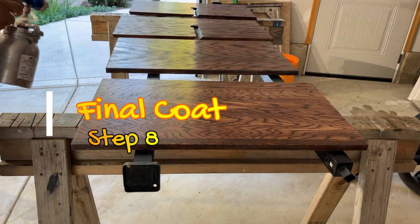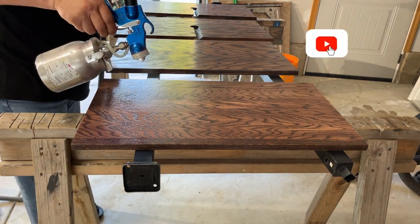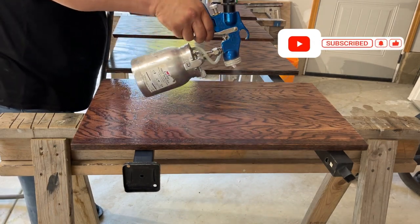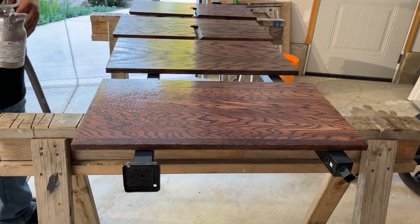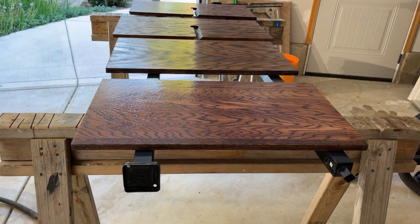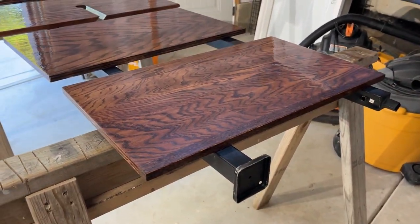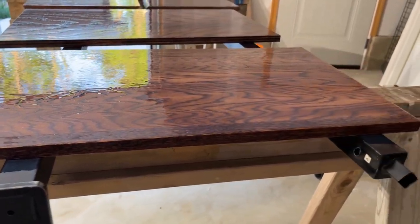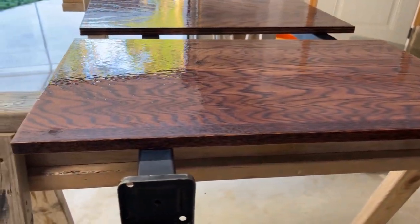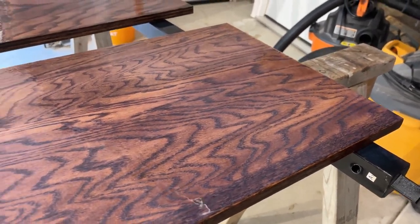Now we're going to apply the final coat — the most important one, as it's the ultimate ending finish for your project. Spray it the same way as before, but be extremely careful that there's no debris or dust flying around, as it'll end up on your finish and show. Apply this coat a little thicker or heavier to ensure a really good coat. A good final coat will look pretty thick and glistening in the light, particularly on a flat surface.